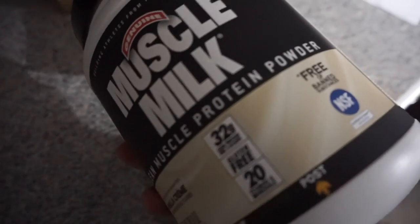All I have are some empty Cliff Bar boxes and some protein powder, so I'm gonna go to Chipotle.